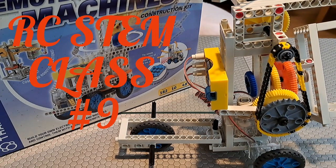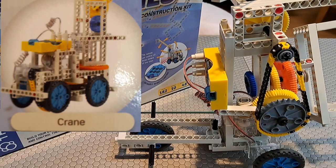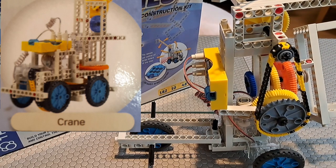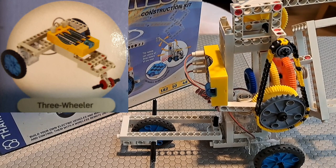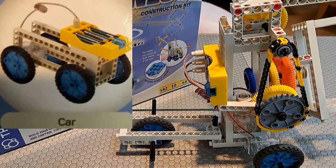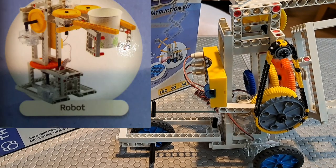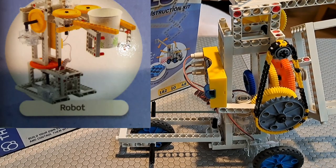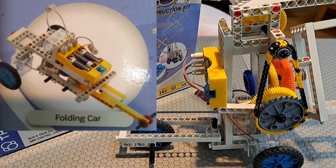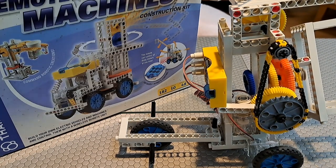Hello everyone, this is GL1 and welcome to RC STEM class number 9. This is going to be a little bit different because this is actually a kit — a science engineering kit that is also remote controlled. That's a little different than just going through already pre-constructed radio-controlled vehicles and deconstructing how they were put together. This kit uses infrared frequency for its remote.